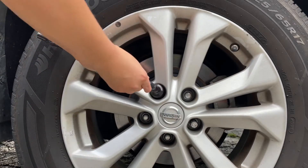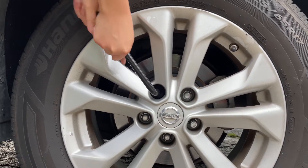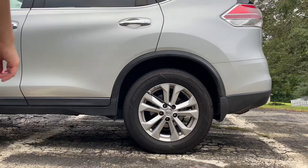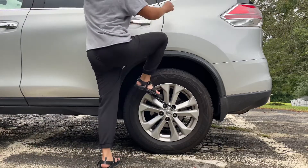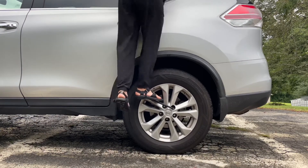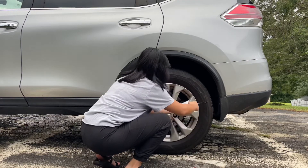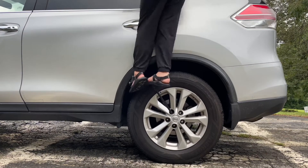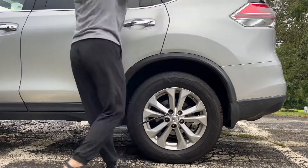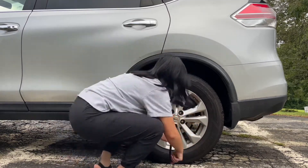Start by inserting your wrench into a lug nut socket. Depending on your strength, you may need to get a little creative with how you loosen your lug nuts. You want to loosen them while the tire is fully on the ground so you have some friction against the road, but don't take the lug nuts off completely yet.